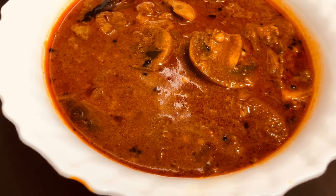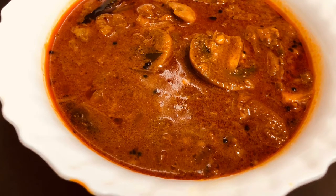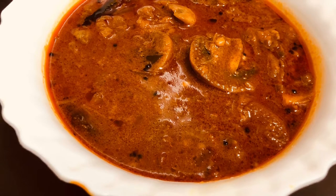Hi friends! Welcome to RD Vlogs Malayalam! This video is a mushroom curry. It is available in our Nattil.